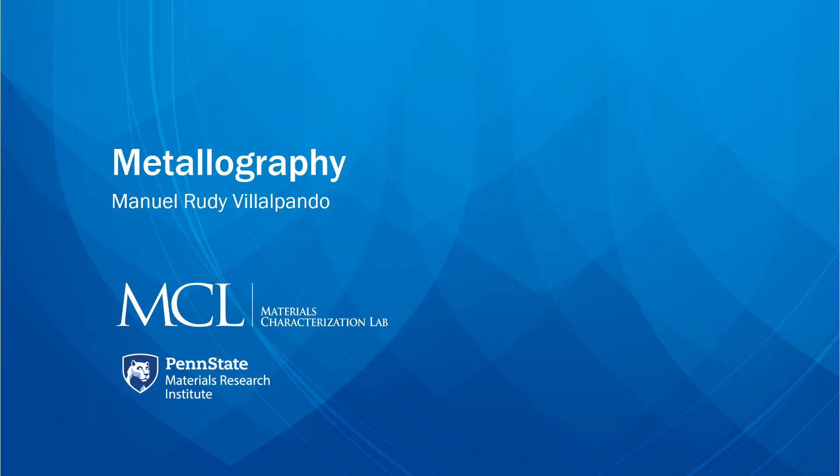Hello everybody, this is Manuel from the Materials Characterization Lab here at Penn State. I will be covering the subject matter that is metallography, which is the technical term for sample preparation. We have many pieces of equipment at our disposal, and depending on what your material is as well as what characterization technique will be used will determine what the best solutions are for obtaining an adequate sample that will allow for a good data analysis.